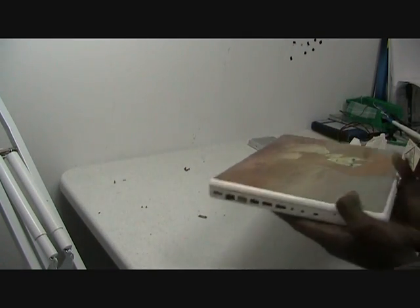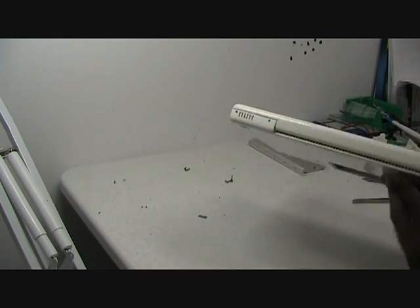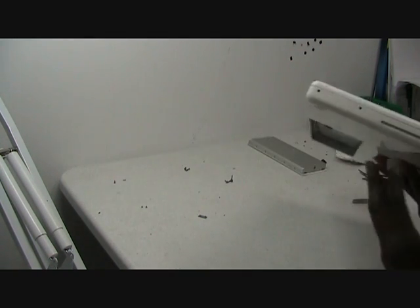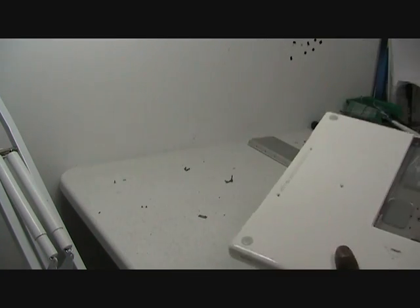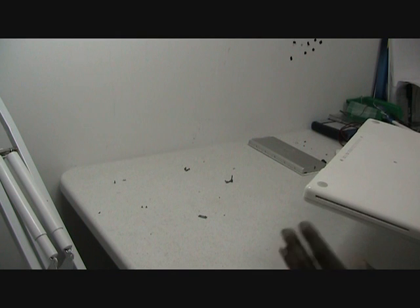Now you need to remove the two screws on the left side, the four screws on the back, the two other screws on the right side, and the three screws on the bottom. As you can see, I already removed them.